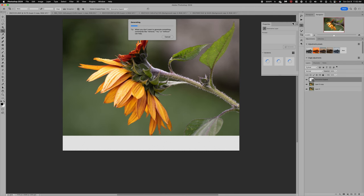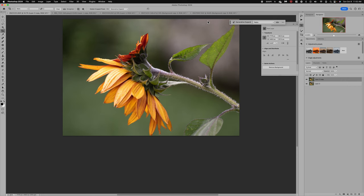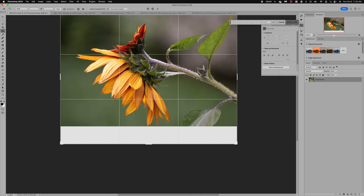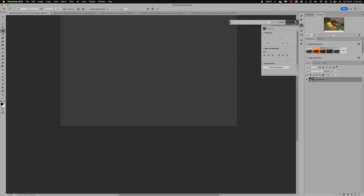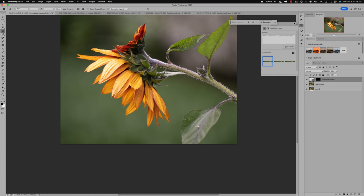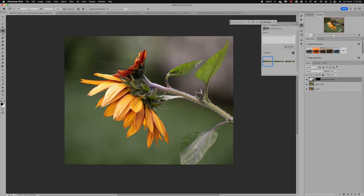I get this error message sometimes — let's try it one more time. I feel like this is a new feature but I get that message quite a lot. Let's try a second time because sometimes that actually works. I have full internet, no problem there, so I'm not sure why that message pops up. I may need to shut down Photoshop and re-log. It has happened to me many times — if you get that error with Generative Expand just try it a second time; I think they're still working out some bugs.